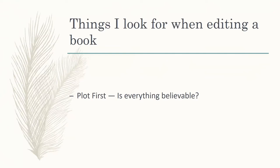Is it picky? Yeah, it definitely is. Is it important though? Most assuredly. That's something you need to make sure is consistent and believable at all points in your book. Unless you're bending reality for a specific reason, you need to make sure it's believable.